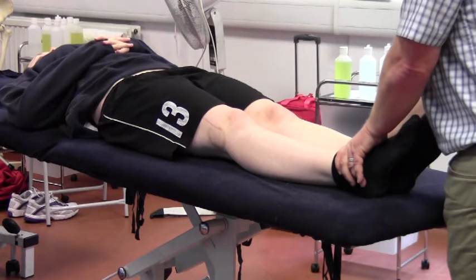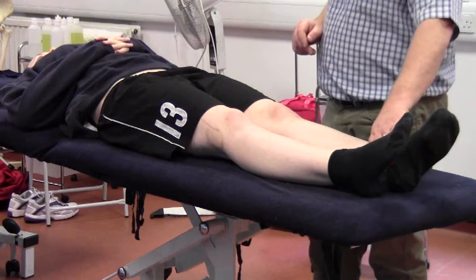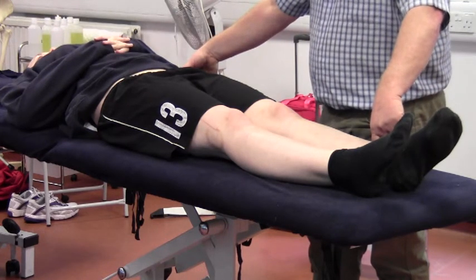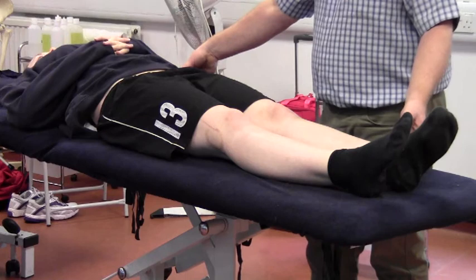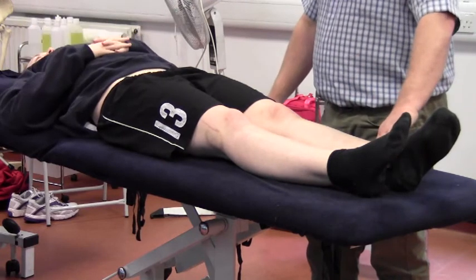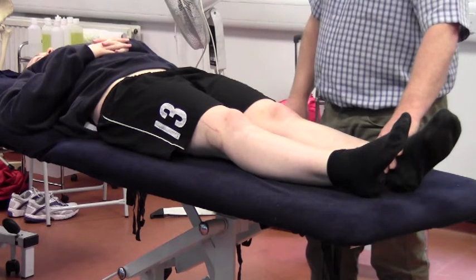This is an observed leg length discrepancy. If you want to be completely accurate, you will need to measure from bony prominence to bony prominence - we would go from ASIS down to the medial malleolus. If the shape of the limb is such that you're not getting a very good line there, you may go to the lateral malleolus, as long as you're consistent. Then you'll compare the measurement with the opposite limb. If you've got an apparent leg length discrepancy, we then want to find out whether the femur is longer on one side or whether the tibias are out.